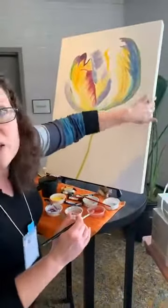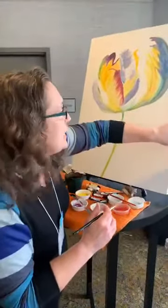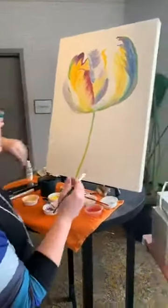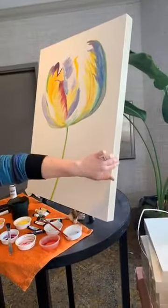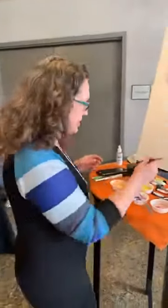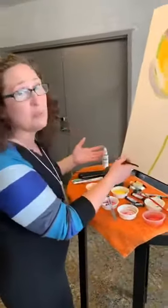Sometimes I paint the edges with a metallic paint around it, so it kind of looks like a metal frame. But some people really prefer just the natural wood, or to stain it with a wood stain. So it's really, really versatile.